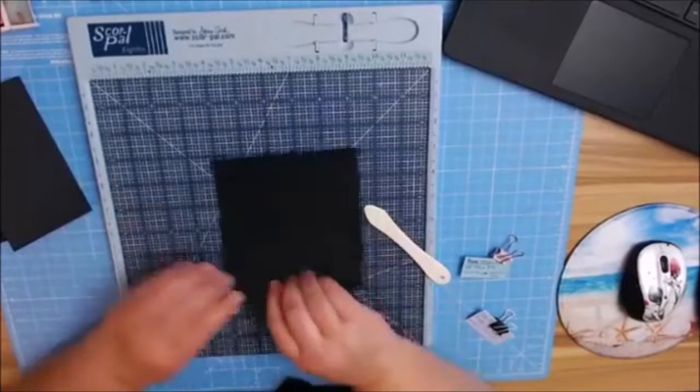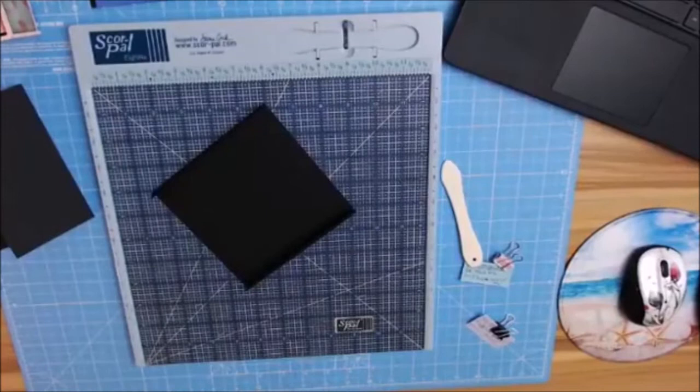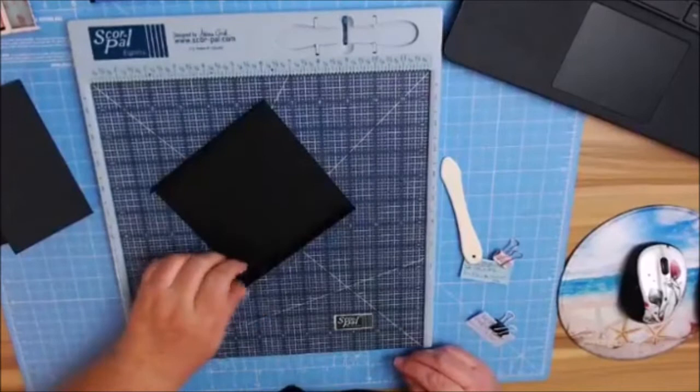On your 6½-inch side, you're going to score at a half inch and then at 6. You're going to go to your mountain fold side, and then fold and burnish. This is where your half-inch tape or glue is going to come in handy. There are two ways you can create this page, and I'm going to show you.